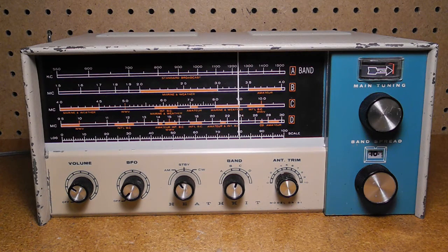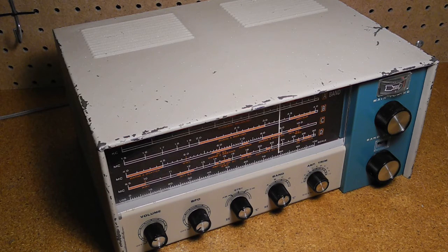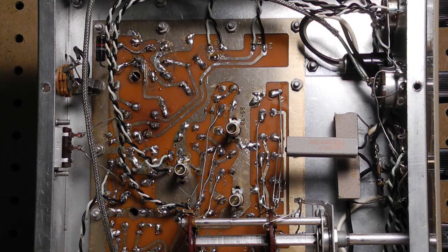I bought this radio on eBay in January of 2016. It came without a manual, but I found a full manual and schematic on the internet. The unit was in decent shape except for a badly scratched case and missing back panel. There are some scratches on the front panel and rust on the bottom cover, but the chassis is pretty clean. One knob is not original but it's pretty close. Workmanship, specifically soldering, is okay but not great.